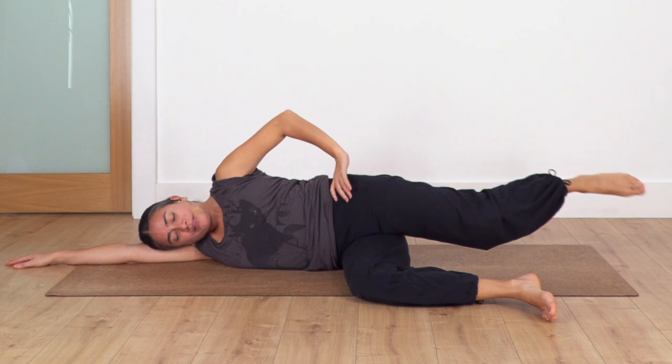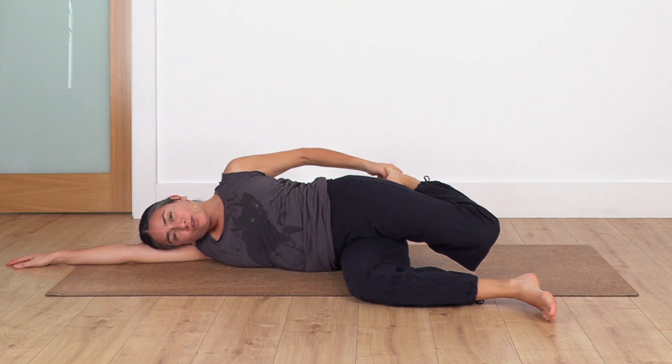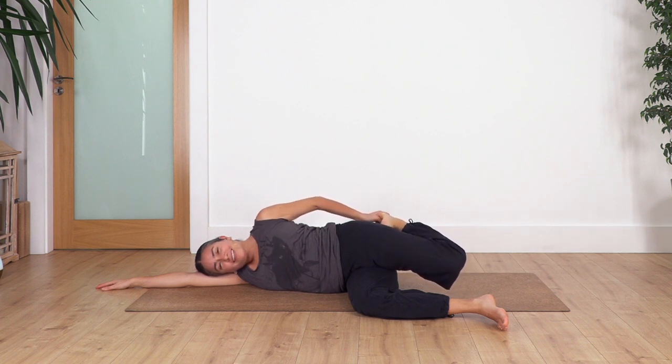Now we bend the leg, catch our foot at the back, and gently push our hips forward to stretch our thigh. We hold for four breaths: inhale, exhale. Let's go for three, exhale. Let's go two, exhale. And just one more, exhale.